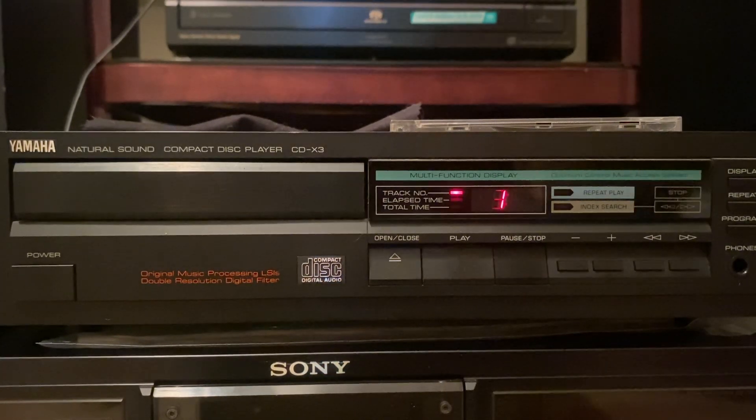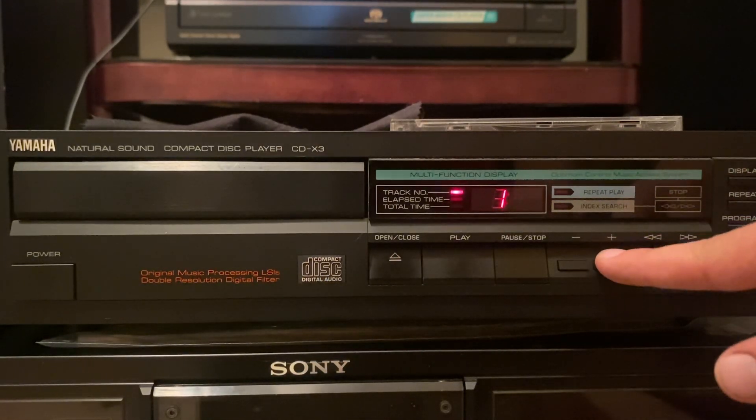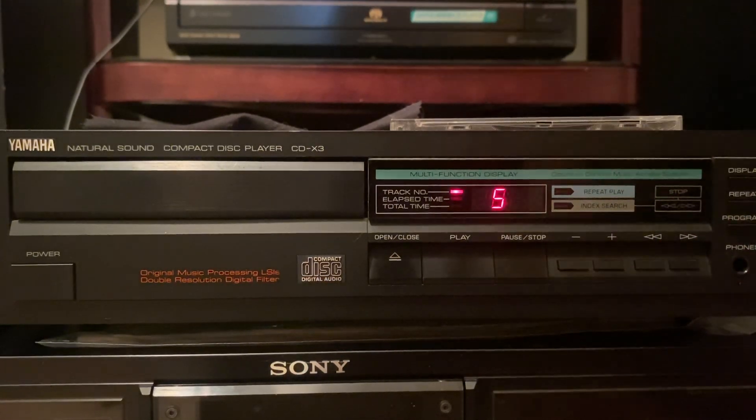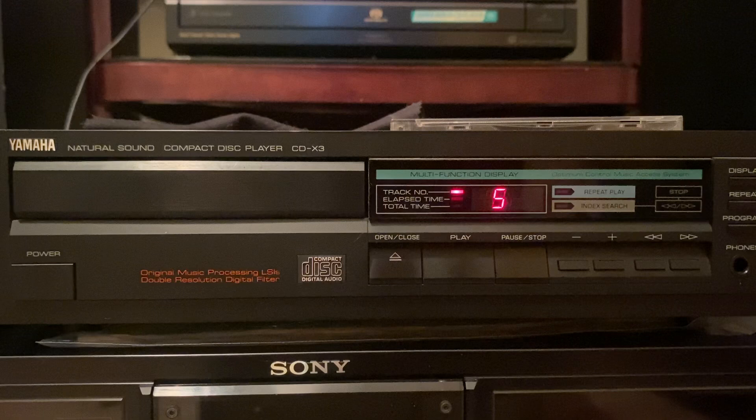But most of all, it seems to be pretty solid. So I'm going to skip to track 5, which is Missing You. And now we'll play that. And you can see it plays good.